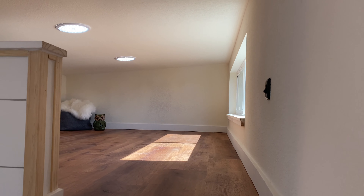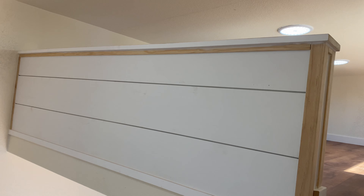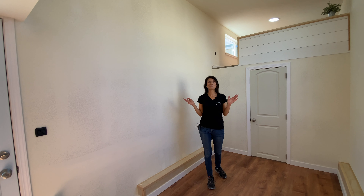Over here we have a 10 foot loft with a standard pony wall and live proof flooring. On the other side we also have a 10 foot loft with live proof flooring and a standard pony wall.